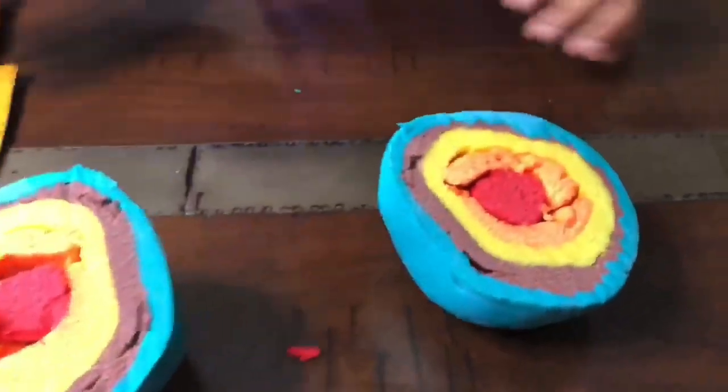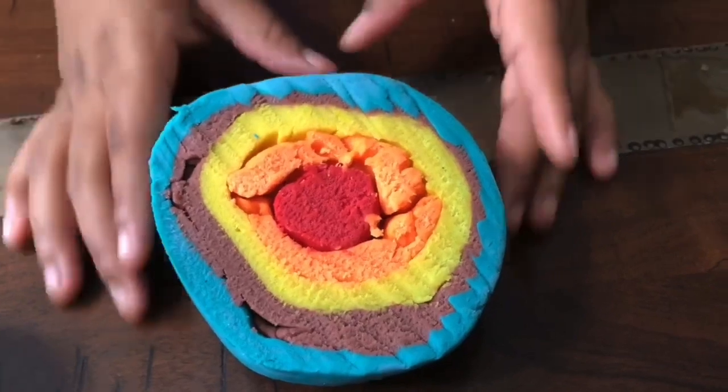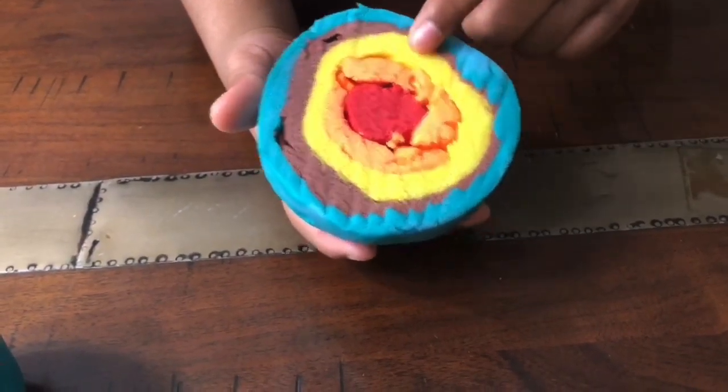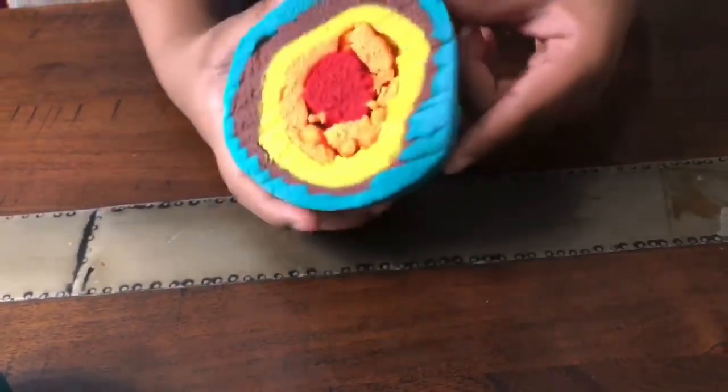Wow, that looks cool. Okay, so this is the layers of the earth. This is the inner core, this is the outer core, this is the mantle, this is the crust, and this is like the outside.